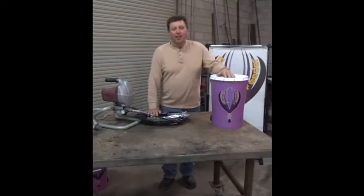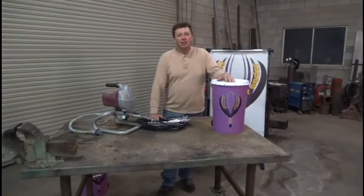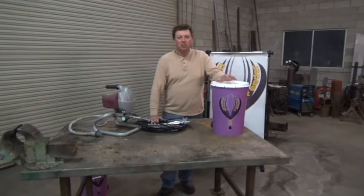Hey guys, Don Cercy here. For you painters, contractors, handymen, and just general homeowners,